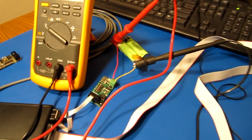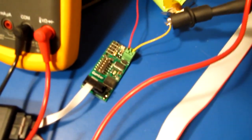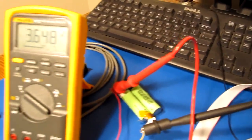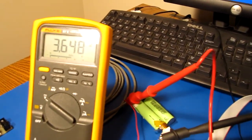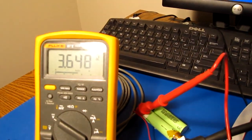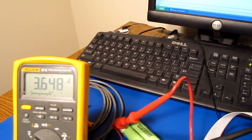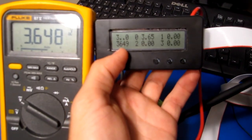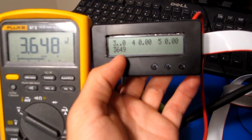Alright, so I just finished soldering up that remote board. Here it is. It's running and it's reading those two lithium-ion cells there. They're in parallel so it's just one battery. I've got my Fluke 87 hooked up to that battery and it's reading 3.648 volts right now. And here's what the remote is reading: 3.649. So it's pretty darn accurate.